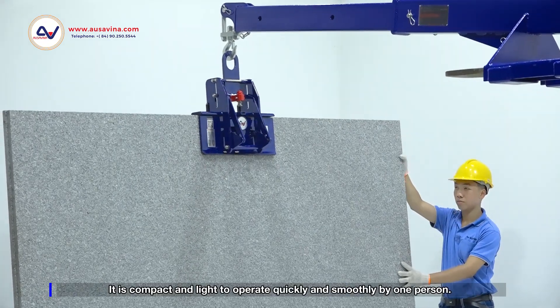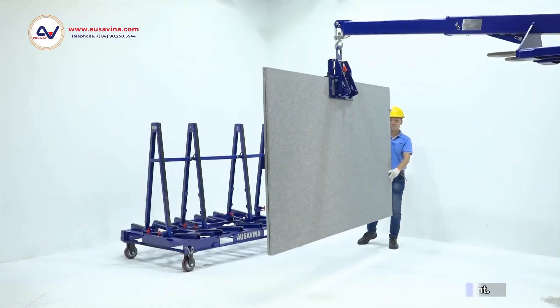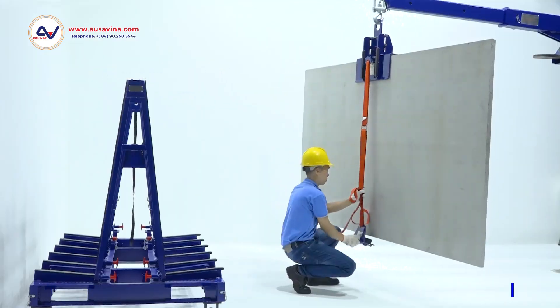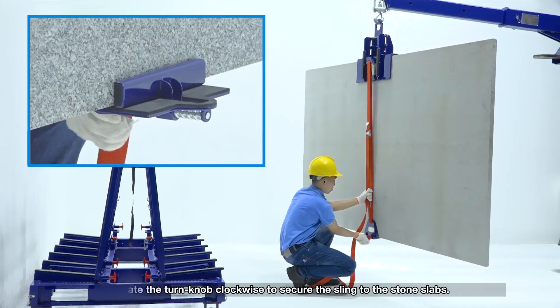It is compact and light to operate quickly and smoothly by one person. Connect AMSS 85 with the Lifter to protect the slab against damage during movement. Rotate the turn knob clockwise to secure the sling to the stone slabs.